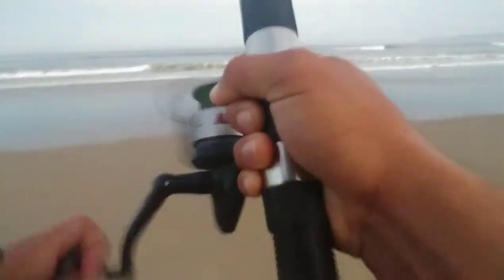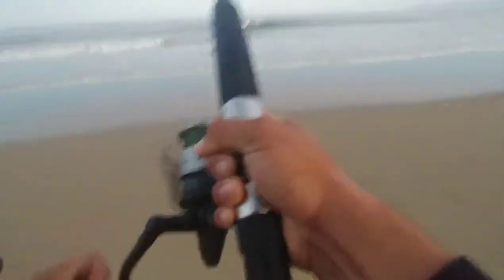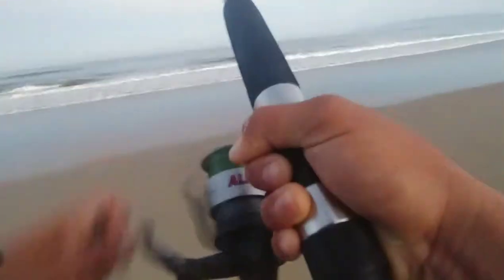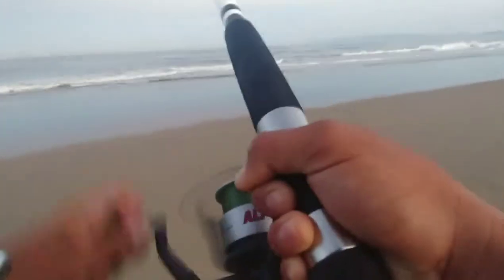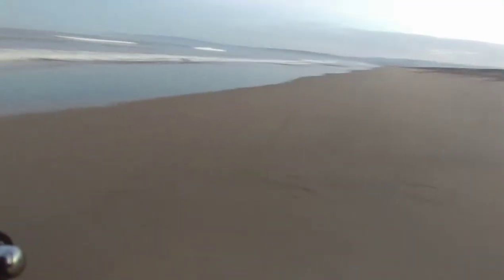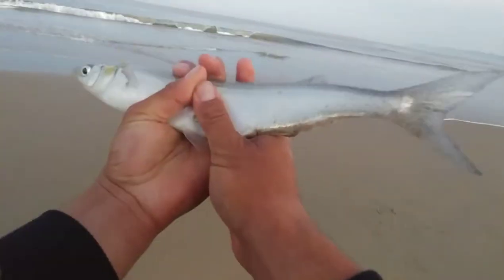We're hooked up! Did he get it off? No, he's still there. Got ourselves a jacksmelt — oh, it's not small at all, we got ourselves a big jacksmelt! Look at that. First fish of the day — jacksmelt. Made it back in the water.